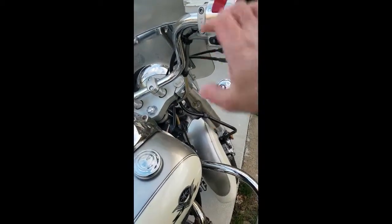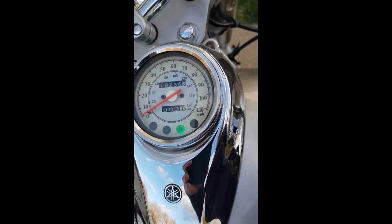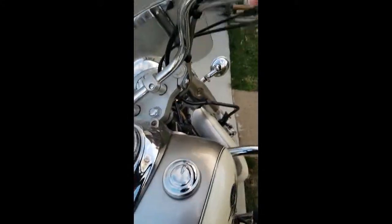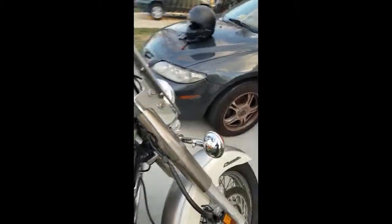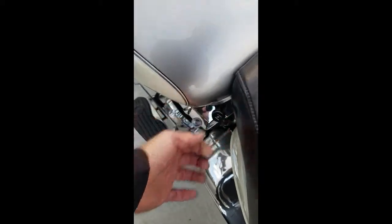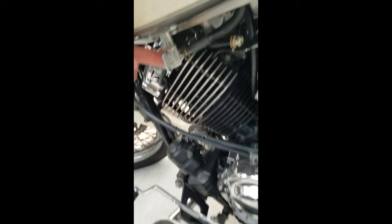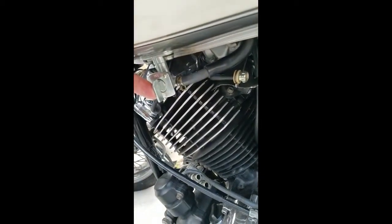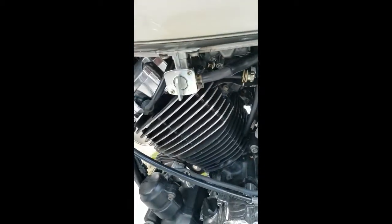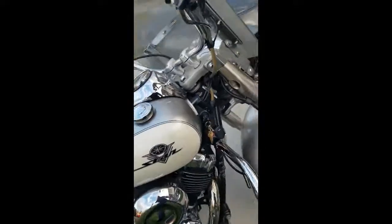If it's still not starting for you, you want to make sure that the bike is in neutral. At least that'll get it to turn over, but if you don't pull out the choke — if you do have a choke — pull the choke out and make sure it gets plenty of fuel. Also make sure your fuel cock is in the on position and not set to off, otherwise it won't get any fuel. Remembering that, you should be able to start your bike.